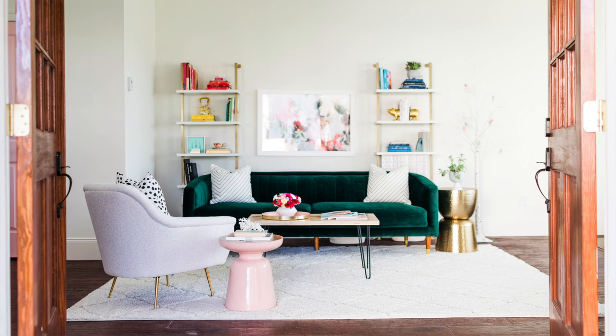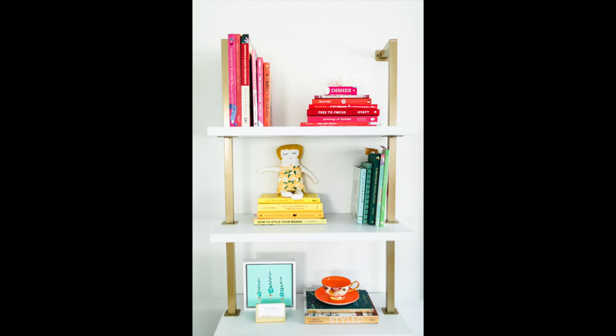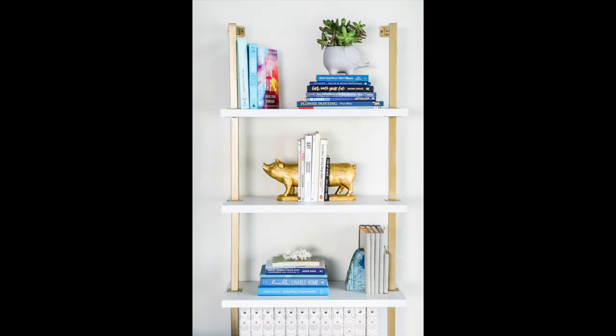Here are a few of my favorite bookshelves from my own home. First up is my office. I love these white and gold ladder bookcases from Amazon — they line either side of a green velvet sofa and they're filled with my favorite business and art books. Of course I have a few decorative objects sprinkled throughout to keep it interesting and fun to look at.